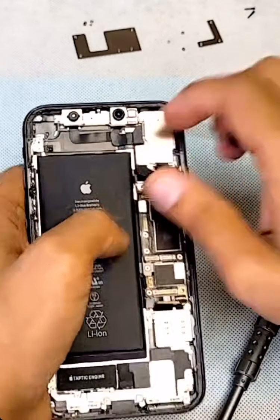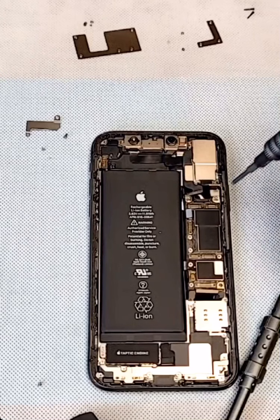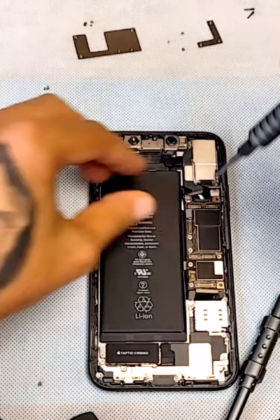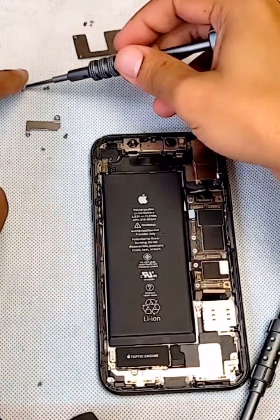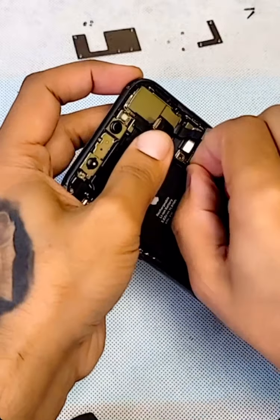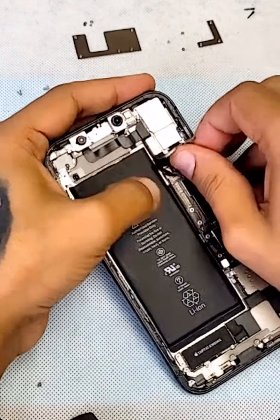We got two more screws right here. One here — make sure I'm not missing anything — another one here. Now lift this a little bit. Make sure you don't cut the wire for the front camera, otherwise the Face ID will not work.